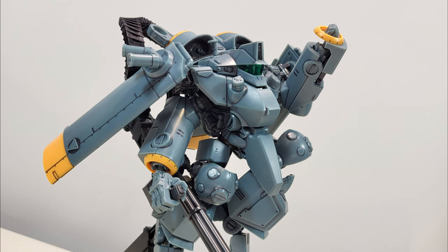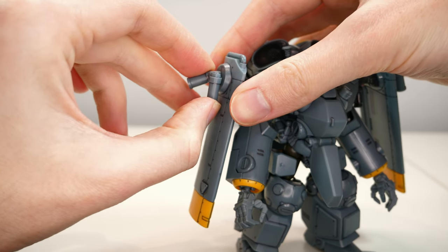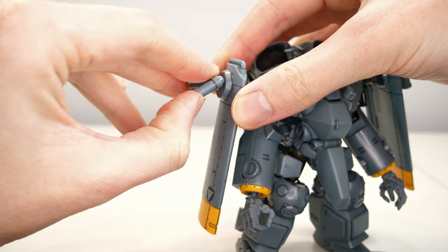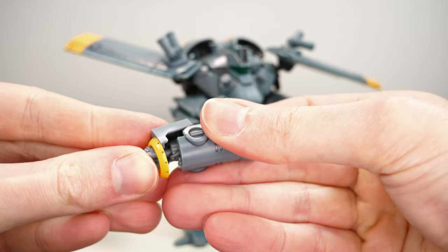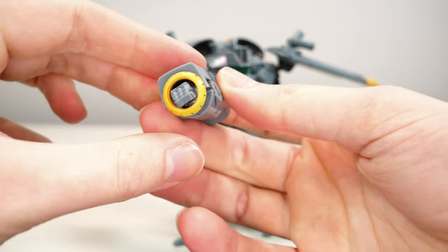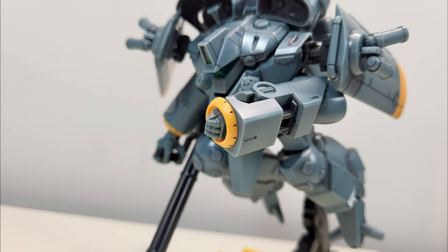But even without its weapons, it still has some tricks up its sleeve. Mounted on the wings are two smoke dischargers, which can be swiveled up and down. The standard arms also have a knuckle guard to allow the Madox to punch its way out of trouble. Did I mention not to get too close to this thing?